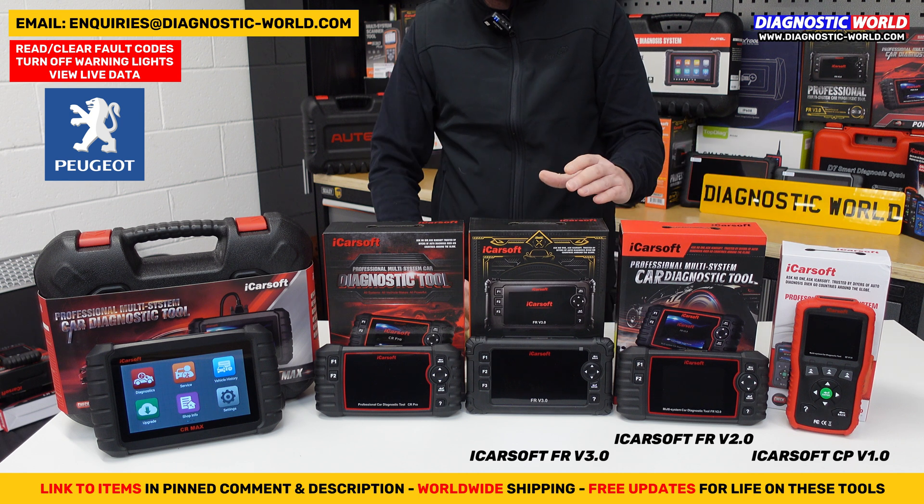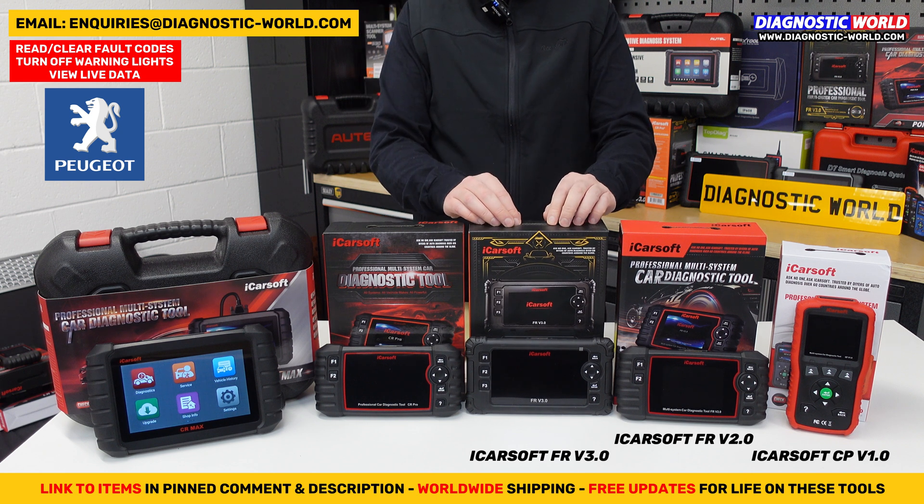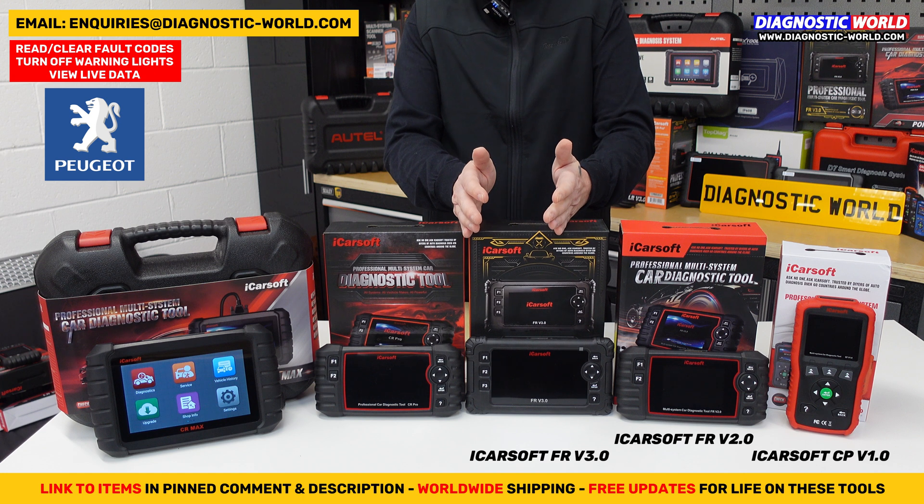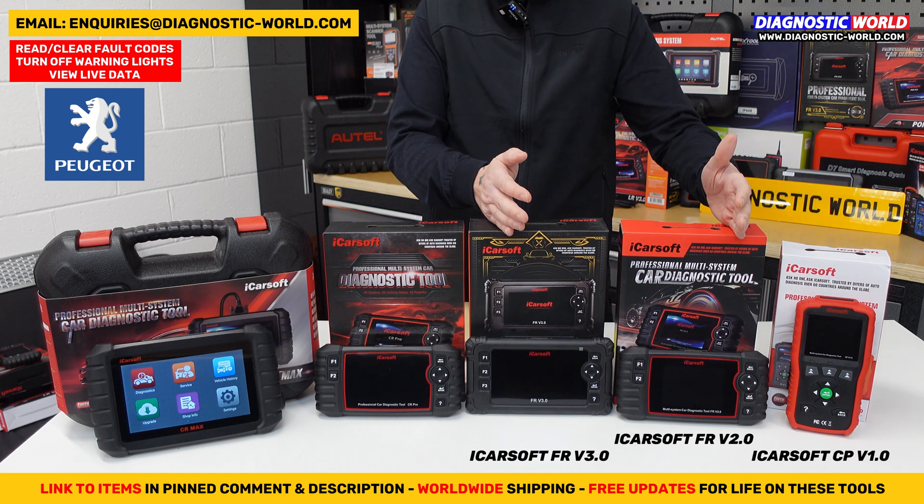The FR version 3.0 does actuation tests, component testing, suspension calibration, EGR adaptation, transmission adaptation, fuel pump purge, air conditioning reset, engine adaptations, AdBlue resets, and other adaptations and calibrations. It does cost more than the two previous tools but gives you a lot more functionality. All three of these tools — the v1, v2, and v3 — are aimed at your specific vehicle makes.